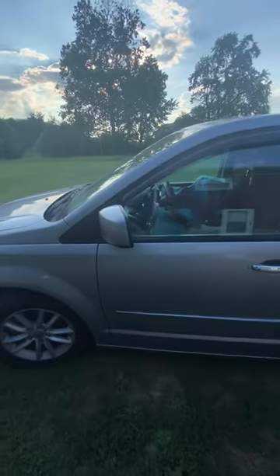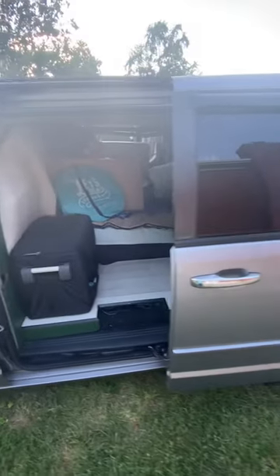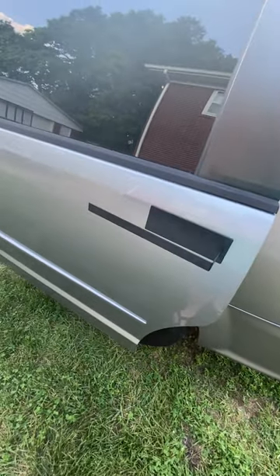All right, we're here in Kentucky. Here's Carol the Caravan. I want to show you a new upgrade that I have for her, and that is this right here. I love this thing already. This is a magnetic paper towel or towel rack.